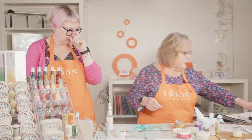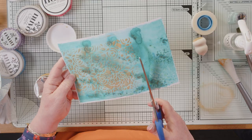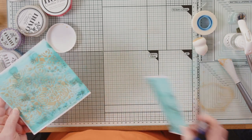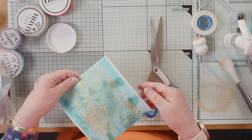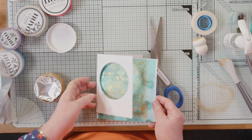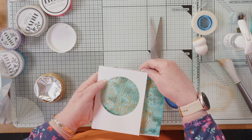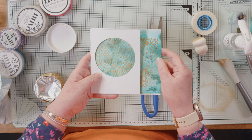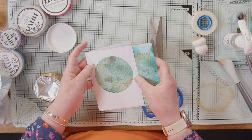I'm going to take scissors and chop the end off there because I want to use that for something else — it's a lovely bit of shimmer-powered cardstock, I don't want to waste it. I want to decide which part I like the best. Like the different colours in the background.